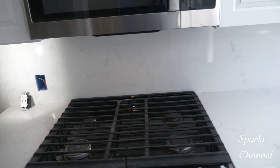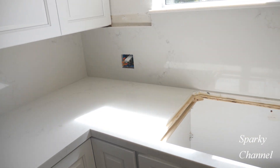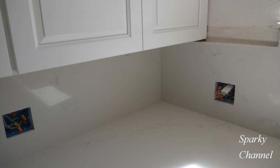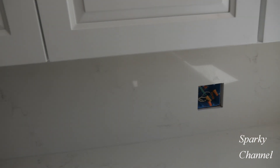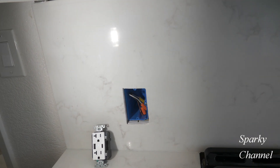Hey, this is Bill for Sparky Channel. I'm currently remodeling a kitchen and I've just gotten a brand new quartz countertop and backsplash. And as electricians, we're probably more interested in the backsplash because that's where the receptacles go.